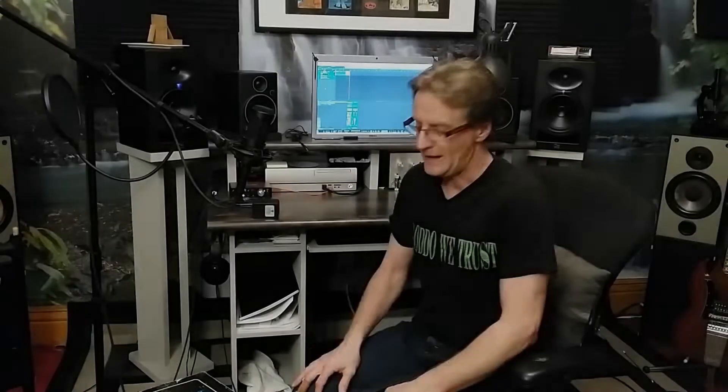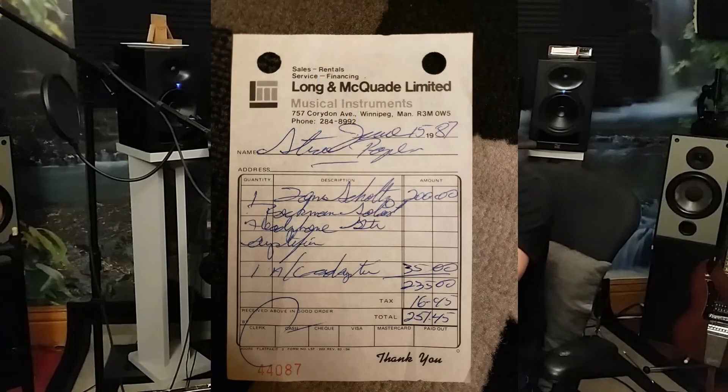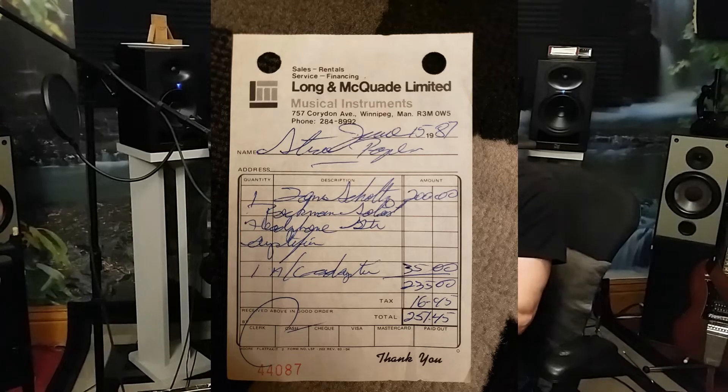Today we've got a special review for you — nothing brand new, something old. This is the box my 1987 Rockman Soloist came in. I bought it brand new from Long & McQuade Music, and I actually have the receipt here: Long McQuade, June 15, 1987. One Rockman Soloist — it says here Tom Schultz Rockman Soloist headphone guitar amplifier, $200; one AC adapter, $35. Total with taxes: $251.45.